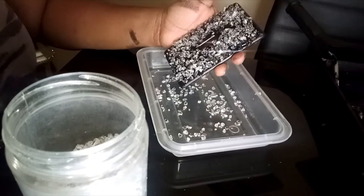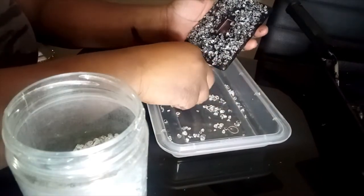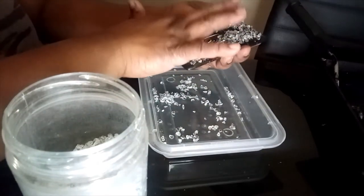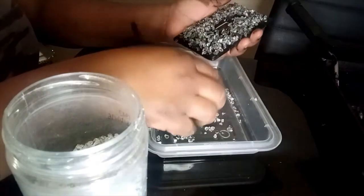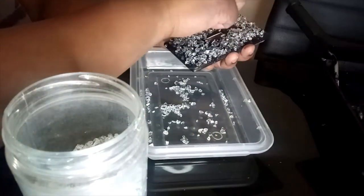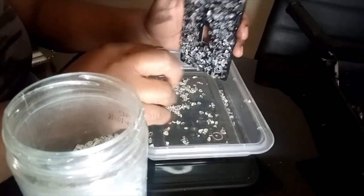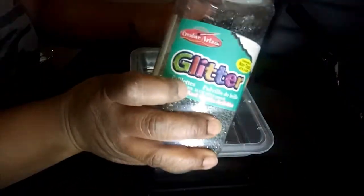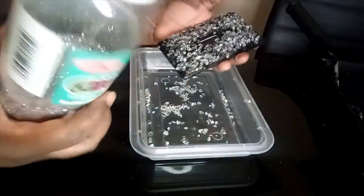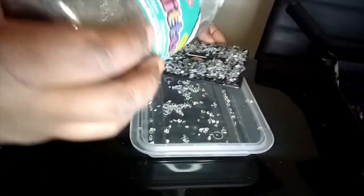Now that I have the crushed glass on there, I think that's enough right there. I'm also going to take my silver glitter that I also purchased from Amazon some time ago, and I'm going to just sprinkle some of the glitter on top of it while the glue is still wet.